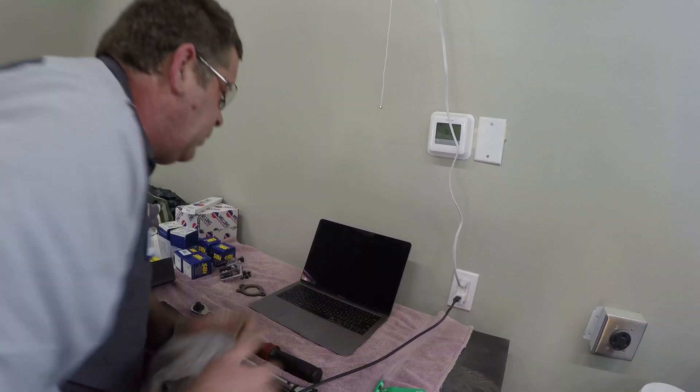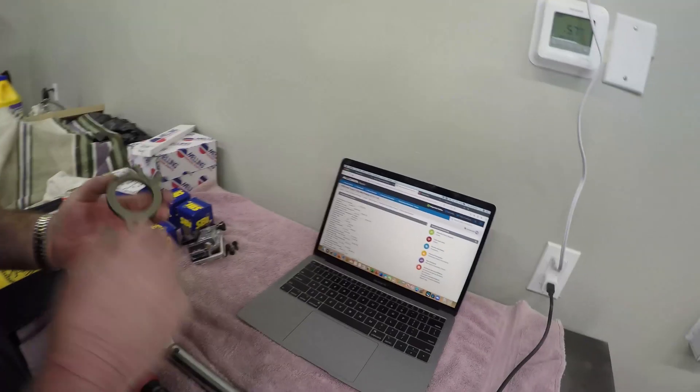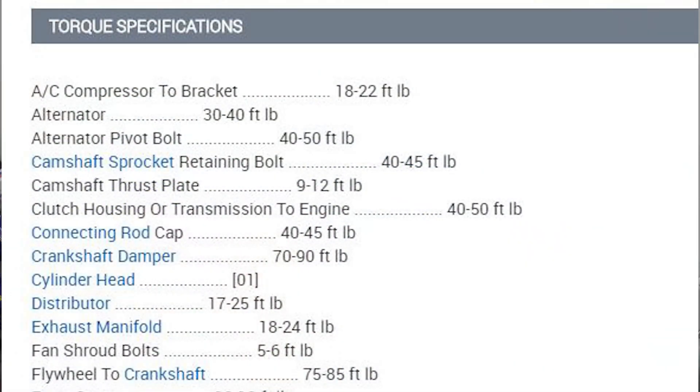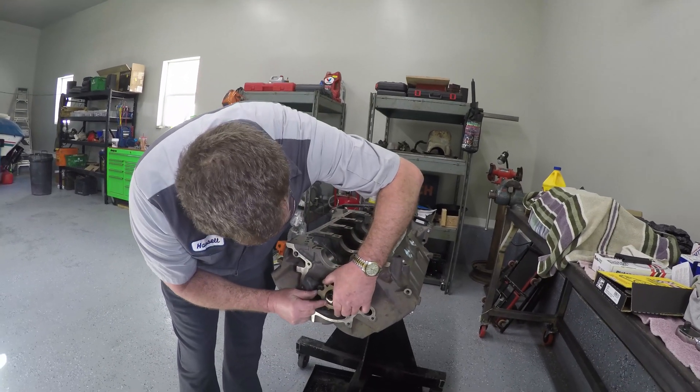We are going to look up the specifications on my computer here to find torque specifications. We've got the camshaft thrust plate to put on next. If you look, you can see that it has a mark that says 'back' and 'bottom', meaning this goes back in the engine and towards the bottom. The torque specification on this thrust plate is 9 to 12 foot-pounds. So we're going to install this thrust plate — back and bottom — just like this.